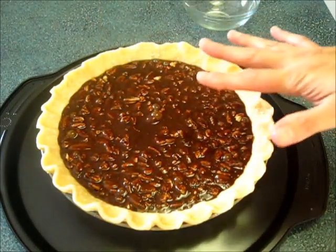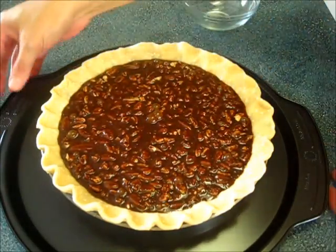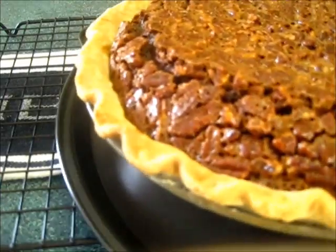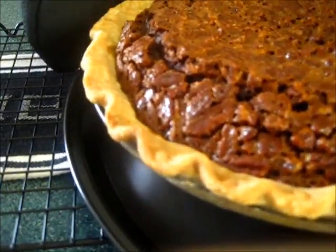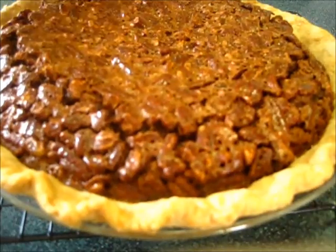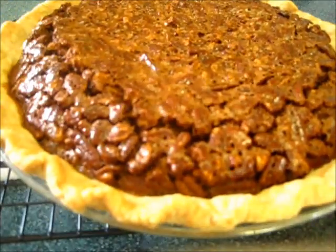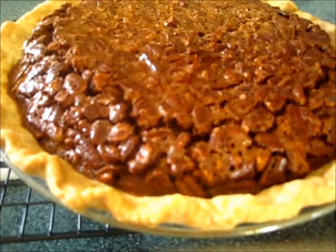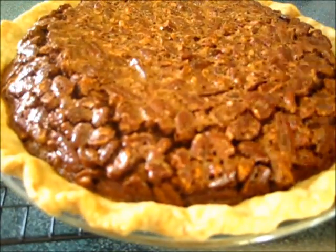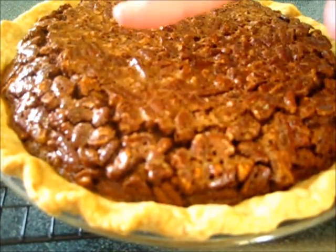Make sure you get it all in there. This goes into a 350-degree preheated oven for the next 45 minutes. Just got my pie out of the oven — as you can see it's puffed around the edges, which is what we want because when it cools it's going to sink down. If you give it a little shake it wiggles, so you know it's completed baking.